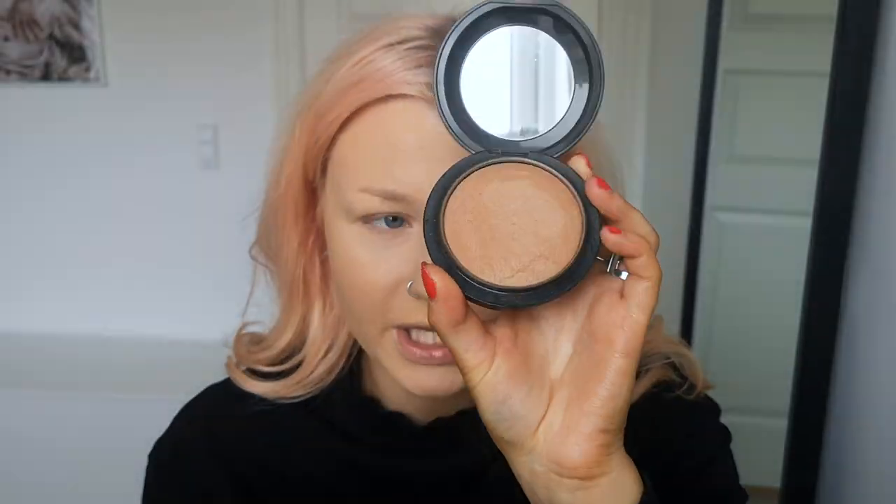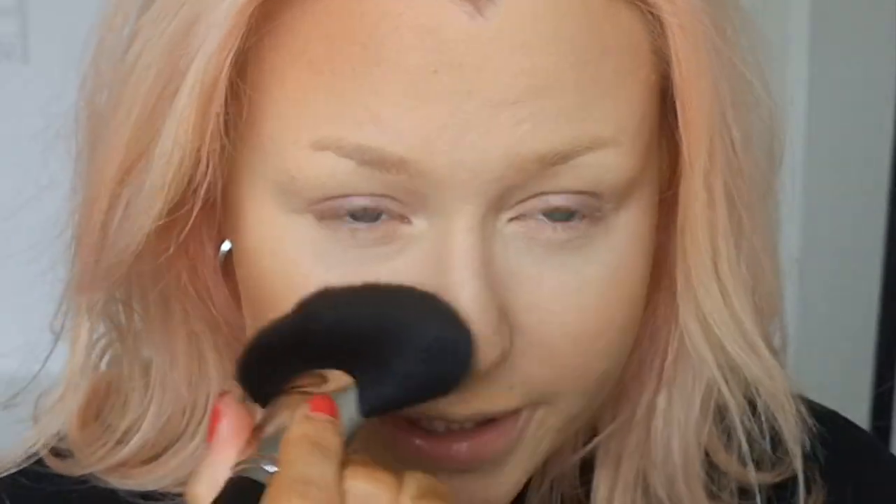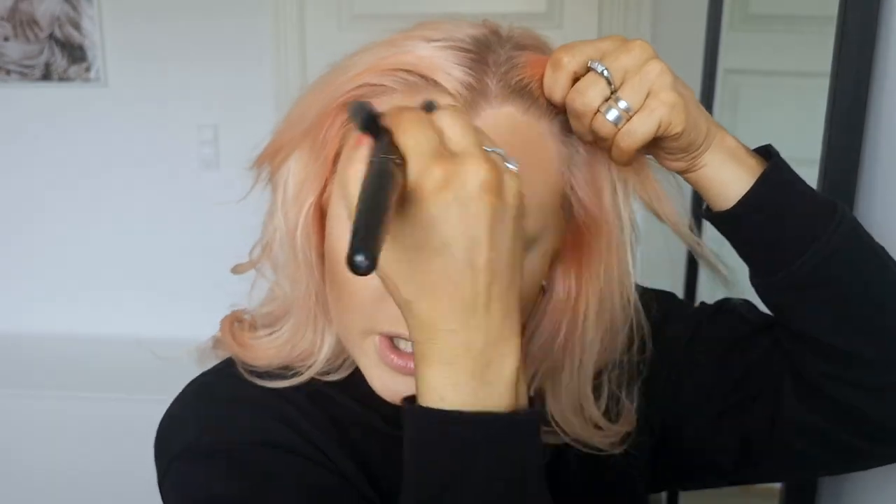The next step is obviously bronzer. I'm using Give Me Sun by MAC — the most amazing bronzer I have ever tried. It's orange, as I like it. I use the MAC 140S brush, go in on the cheeks and blend, then proceed to the jaw and forehead. I try not to have too much product on the brush. I also put bronzer on the tip of my nose — I don't do the whole contouring thing. Then I go back with my powder brush, especially on my forehead, to blend everything out so it doesn't look patchy.